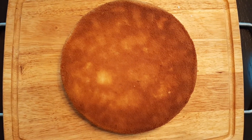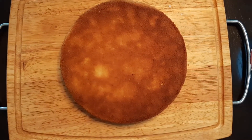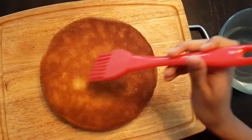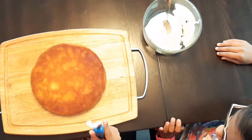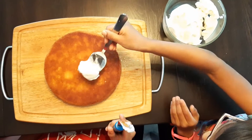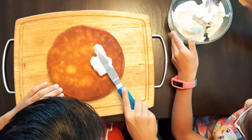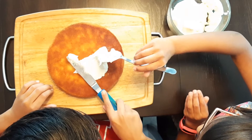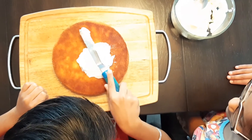We got our first layer of the cake ready. Now we have to brush sugar water on top of the cake. Now we have to apply frosting on it and spread it nice and good.